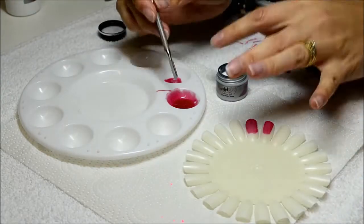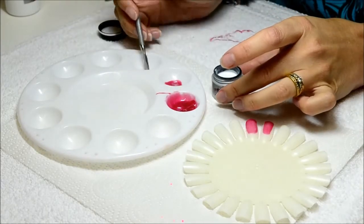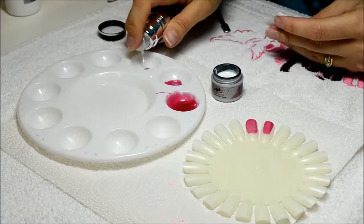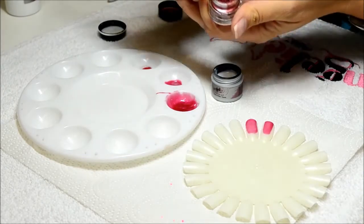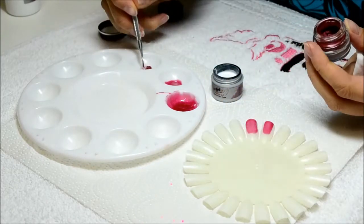Now let's see what else we can do with this pink. I'm just going to add a little bit of gel in here, still keeping in mind my ratio. I'm adding a little bit of burgundy metallic into this.